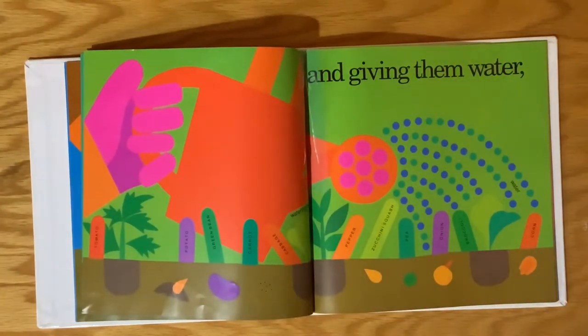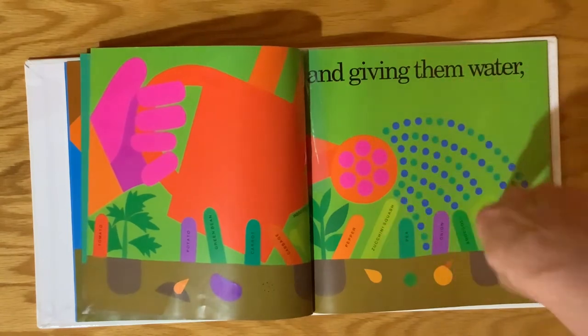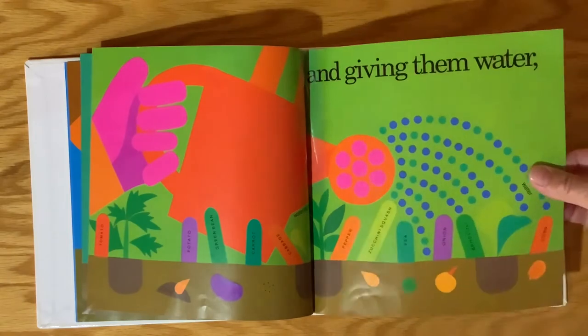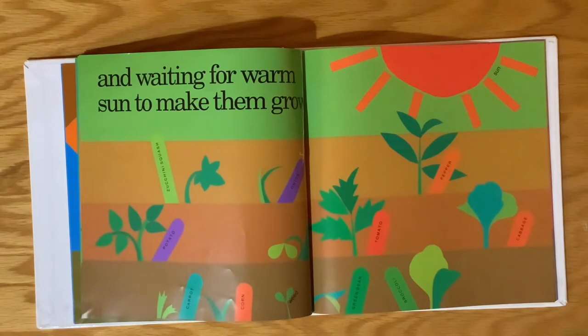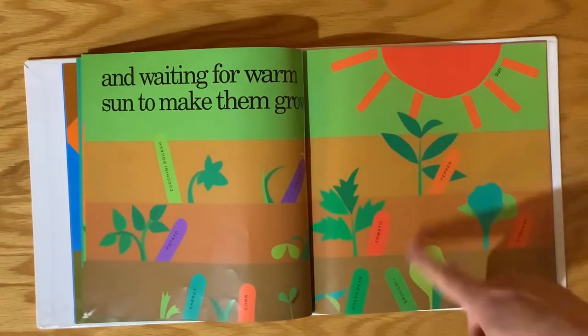They're also giving them water. There's a watering can and the water sprayed out. They are working hard. They're waiting for warm sun to make them grow. There's the sun, and look at all the plants growing.